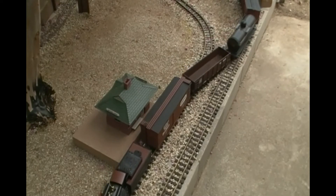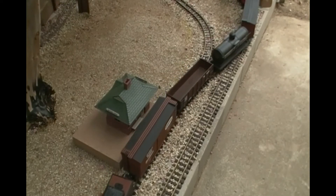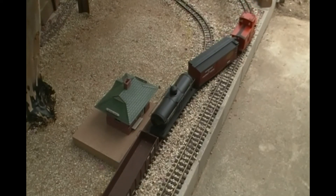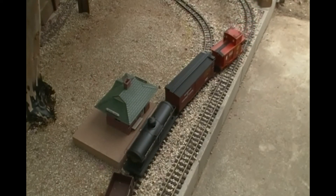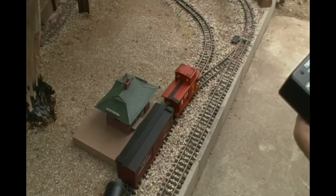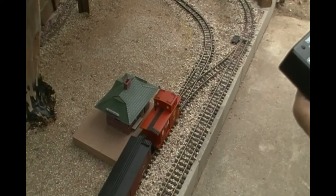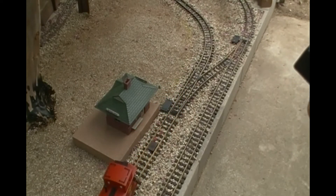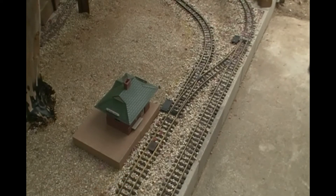Grab a hold of our train. Should have been doing that during the whole operation, but you know how it goes. And there you have it — switching operations on the car and railway.